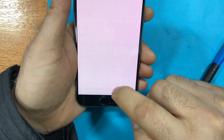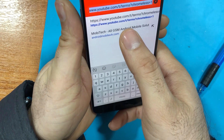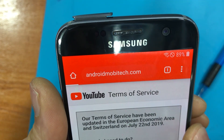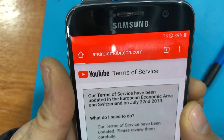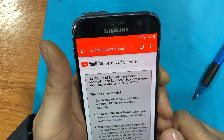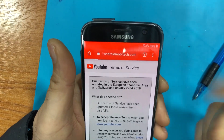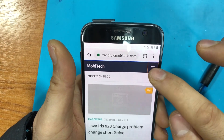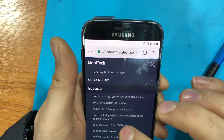Go to the native Terms of Service, and in the browser that opens, type in androidmobitech.com. Internet is very slow, but once the page opens, press the top right-hand corner and select 'FRP bypass'.